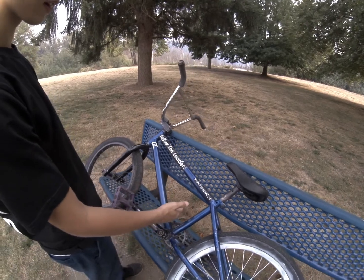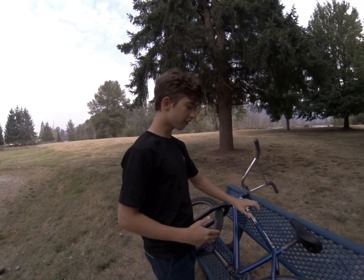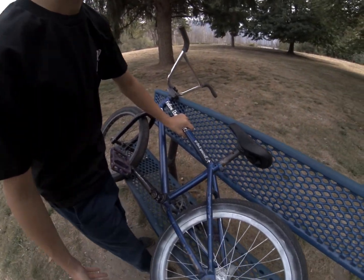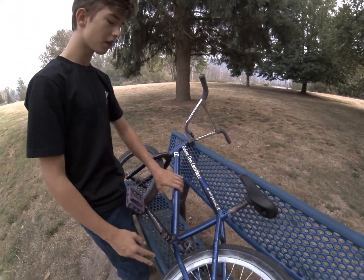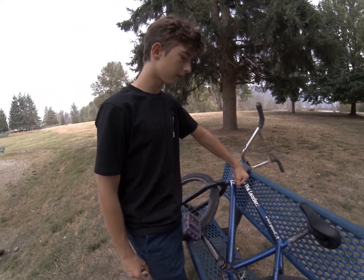For the frame, this is a Fit Bike Co Mac One frame. It came off of a complete bike — my first bike. I've gone through many frames: I had a Verde one, a Colony one, and now I'm back to this one. I bought those other frames because this one didn't fit me, but now it fits. I might have to get a bigger frame soon though.